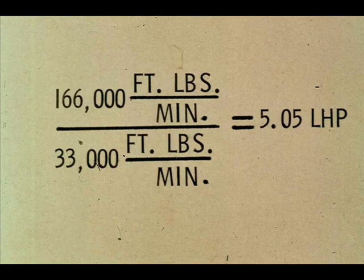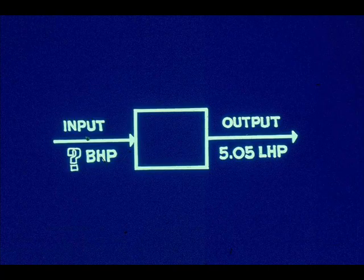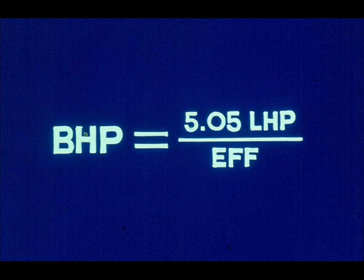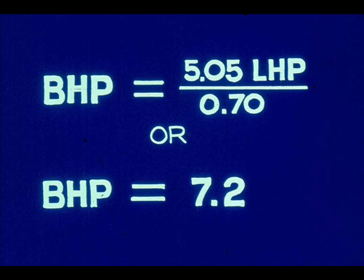The final step is to divide the foot-pounds of work being done per minute by the number of foot-pounds per minute per horsepower. The liquid horsepower for the pump is 5.05. The power input — brake horsepower — must be greater than 5.05 to produce 5.05 liquid horsepower. How much greater depends upon the pump efficiency. Rearranging the formula and solving for brake horsepower: brake horsepower equals 5.05 horsepower divided by efficiency. If the pump efficiency is 70%, substituting 0.70 in the formula gives a brake horsepower of 7.2.